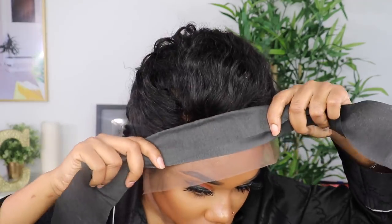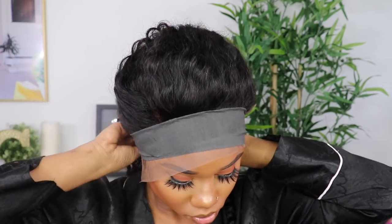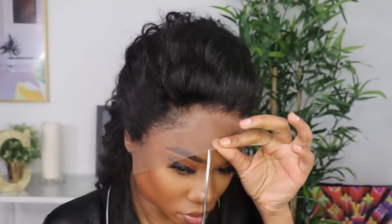I wait for the gel to dry a little bit, then bring down the lace. You can use a blow dryer to speed up the process, but I'm just going to tie it down since I have the time. I'll tie it down while I style the curls of the wig. Before that, I'm going to cut off the excess lace.